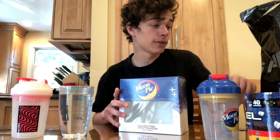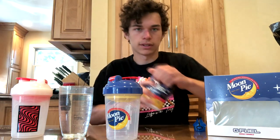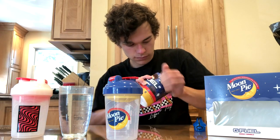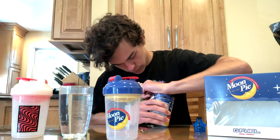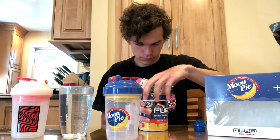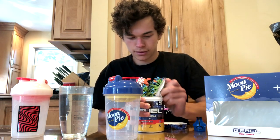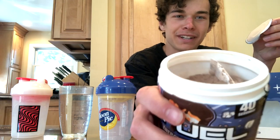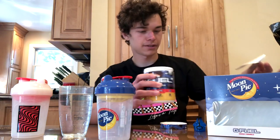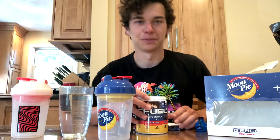So today we are going to be reviewing the Moon Pie flavor, and I'm going to be trying it both with water and with milk. Let's get this tub open. It has kind of a — what looks like hot chocolate powder. Smells like hot chocolate mix. I have a feeling this is going to be really good.